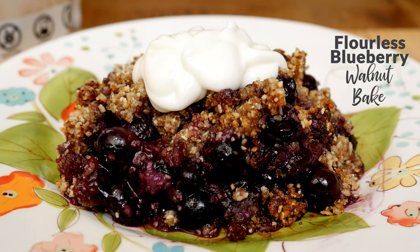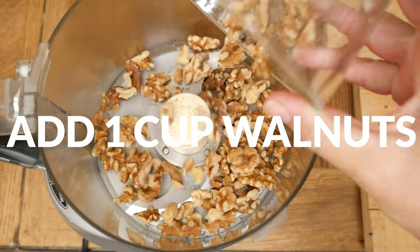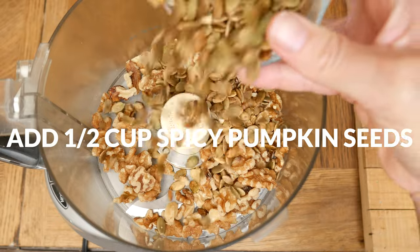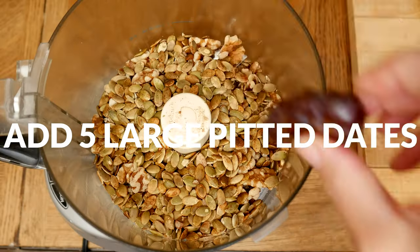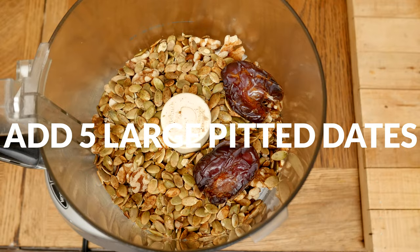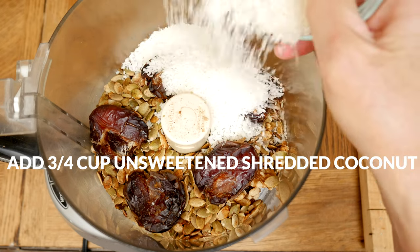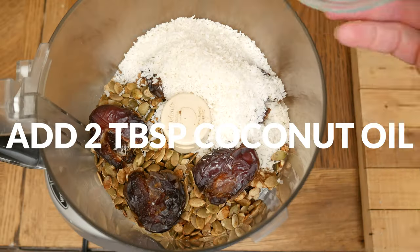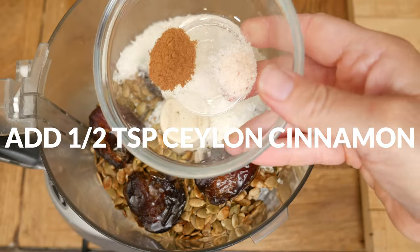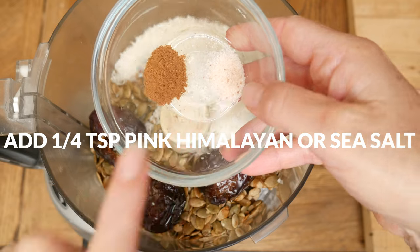Let's begin today by making our topping. To your food processor add in one cup of walnuts, one half of a cup of spicy pumpkin seeds, five large pitted dates which add some sweetness and will help hold our topping together, three-quarter of a cup of fiber-rich unsweetened shredded coconut, two tablespoons of coconut oil, and one half of a teaspoon of Ceylon cinnamon along with one-quarter of a teaspoon of pink Himalayan or sea salt.